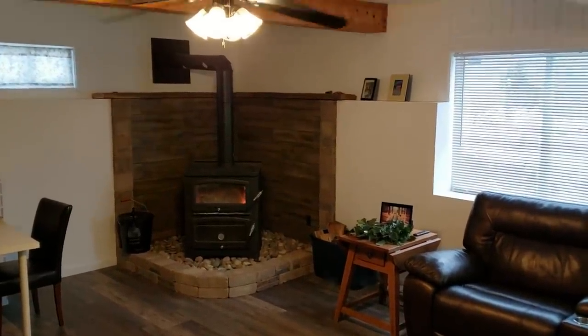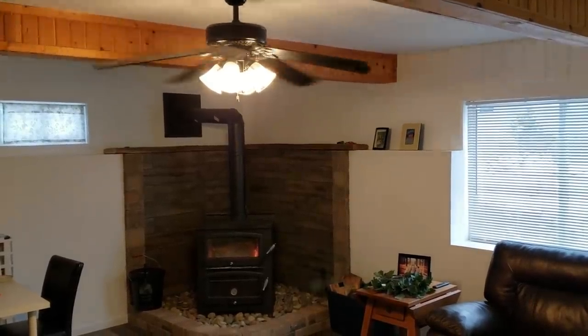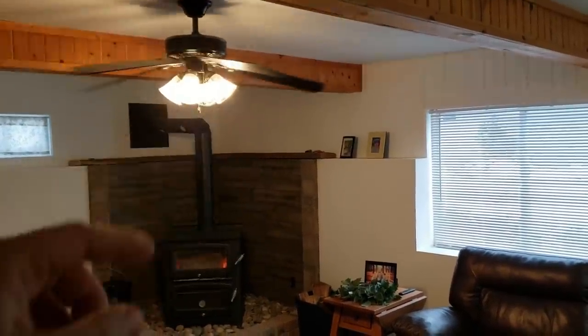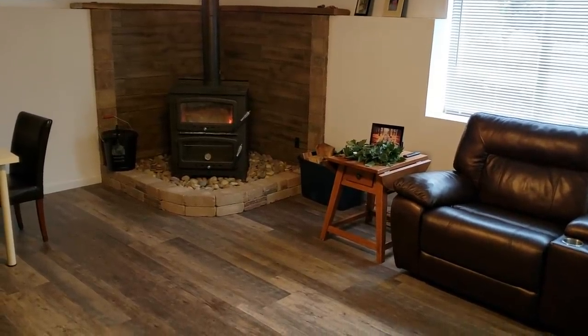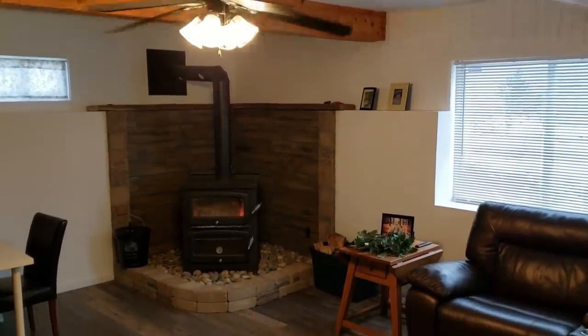Down in the lowest level we do have a ceiling fan, and I found this makes a huge difference for circulating air. Without the ceiling fan on, we have about a 15-degree temperature difference — it gets really hot up at the ceiling and much cooler down in the living area. Keeping this fan on has helped circulate a lot of air and collect more of that heat.